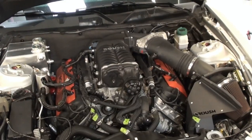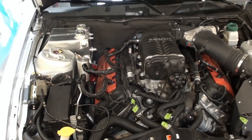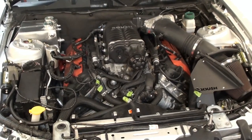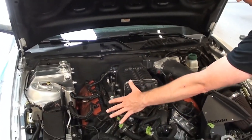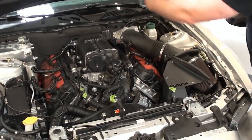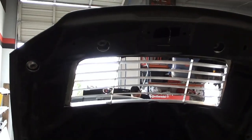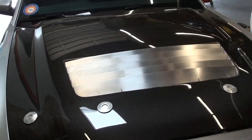Even the OEMs fight it — the new C7 Z06 has massive heat problems, so this is nothing new. In Texas it's even worse because we have a bit higher heat in the summer. We're doing everything we can to clear out room behind the radiator to give the ducted hood some place for the air to go. We'll have a waterfall deflector down there and see what we can do about getting more air out the hood through the hood vent we've added.